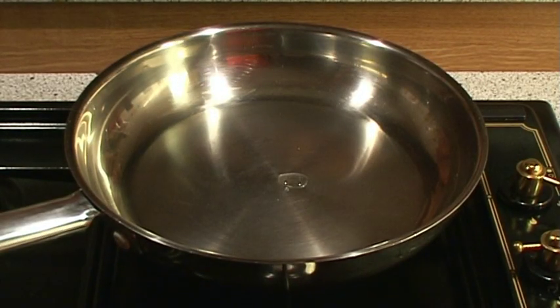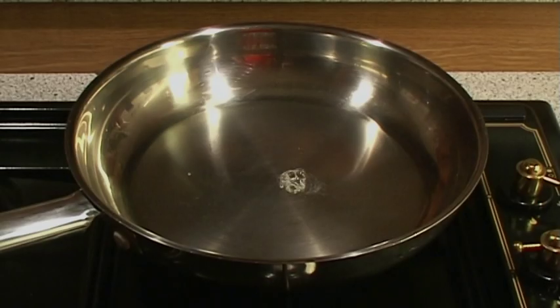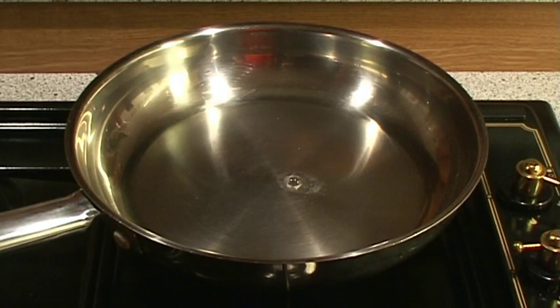As the pan heats up, we will add a small drop of water. If the pan is cold, the water won't do anything. But as it heats up, it will start to bubble and evaporate.